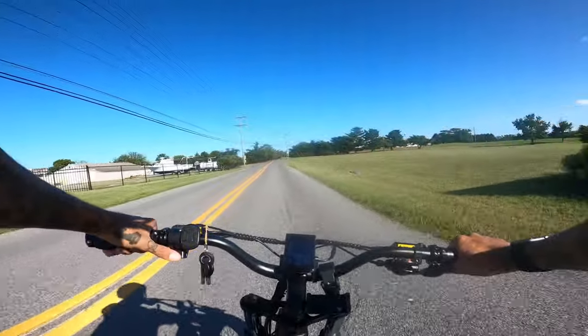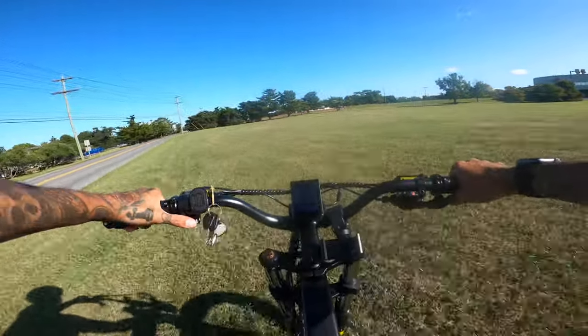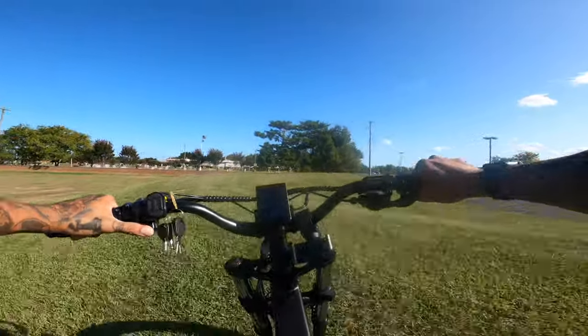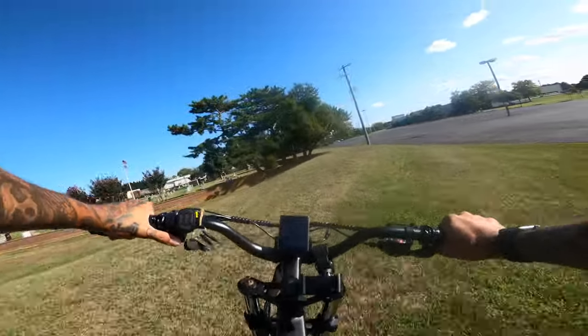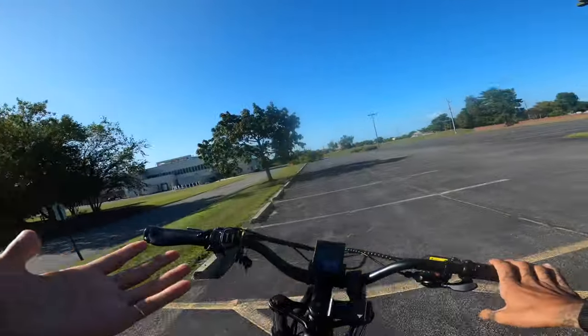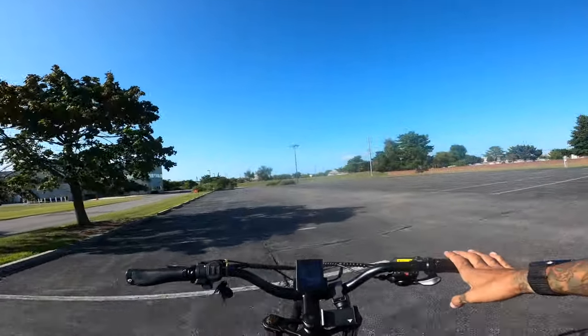You guys know this is not a Shreddy video unless we test out some riding through the grass. Definitely super stiff suspension, and I did check with my shock pump — it had no air on the rear suspension at all. I really don't think you can make the rear suspension any softer than what it is.